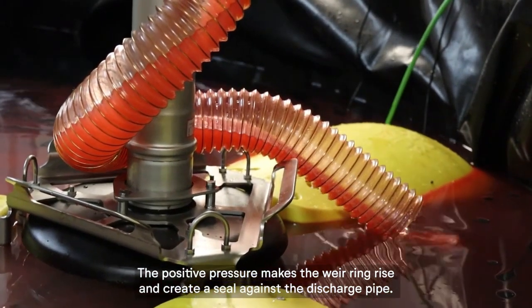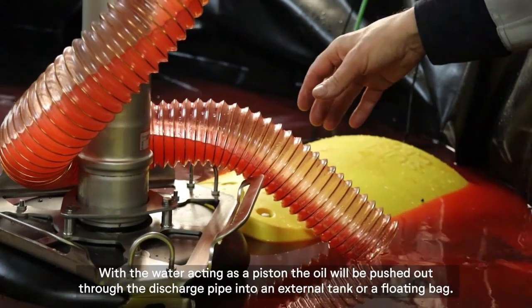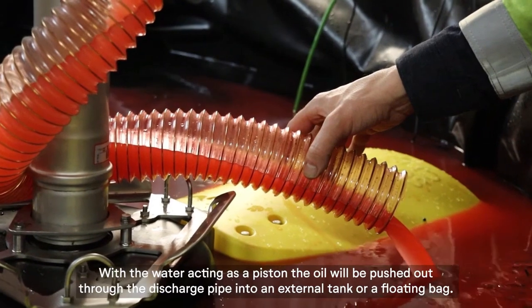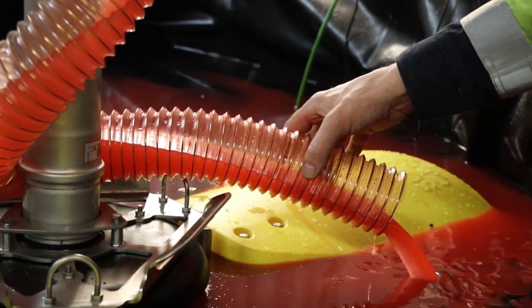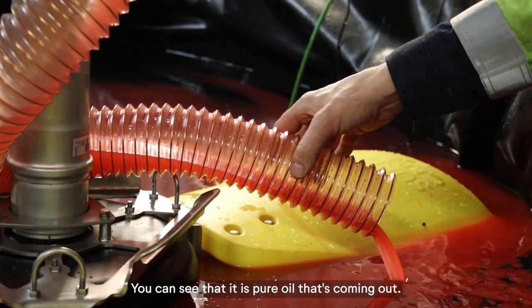The positive pressure makes the wear ring rise and creates a seal against the discharge pipe. With the water acting as a piston, the oil is pushed out through the discharge pipe into an external tank or floating bag. You can see that it is pure oil that's coming out.